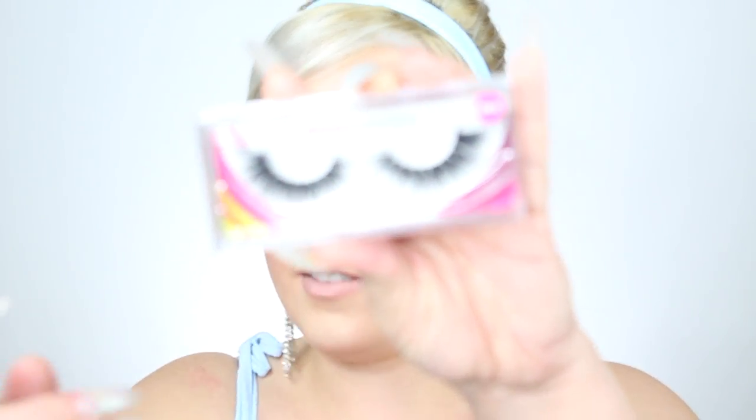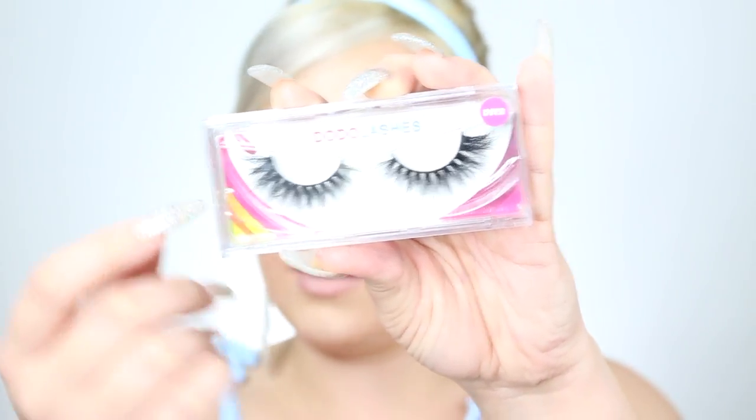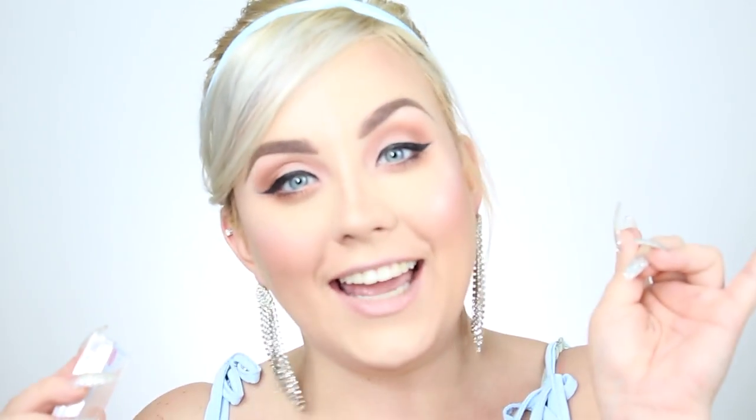I'm going to dip into the Voluminous Lash Paris Mascara, and then we'll hop into lashes. For lashes, I wanted to do something really wispy and curled out at the ends — I decided to go with the Dodo Lashes D312s. They have flared edges that make them really, really wispy. I'm going to put these on off-camera. If you guys want to purchase the Dodo Lashes, you can use code DOMINIQUE at checkout. These lashes were the absolute perfect lash for this look — super whimsical, they flare out on the ends, and they've really brought the look together.